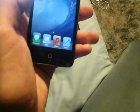Whoops — what the heck? What is it? Someone updated my little iPod? It wasn't like that before.